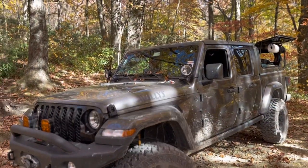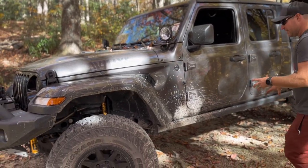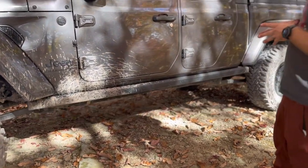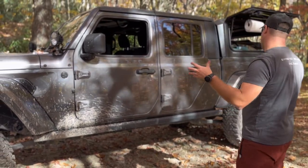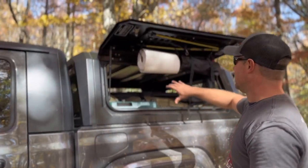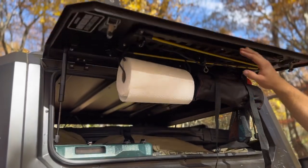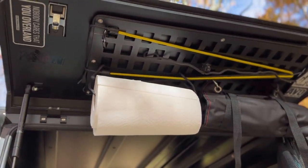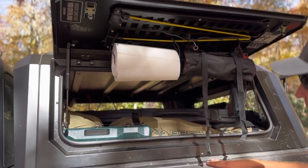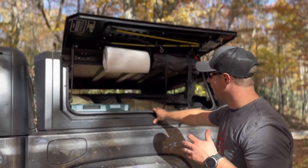I haven't done anything on the sliders yet - there are a couple I'm strongly considering. Some guys keep the stock ones and add a bar, and that'll probably be what I end up doing. Moving on back, this is the RSI SmartCap EVO - the Adventure Series. This series has the molle panels and no glass, so when going off-road you don't have to worry about glass breaking. I've done some incredible trails and this thing holds up very well. I'm very impressed.